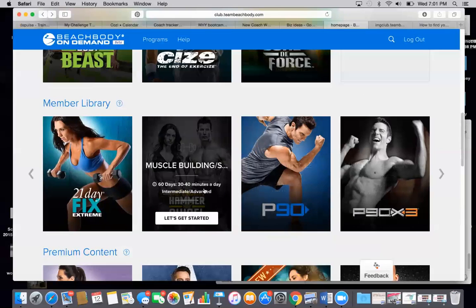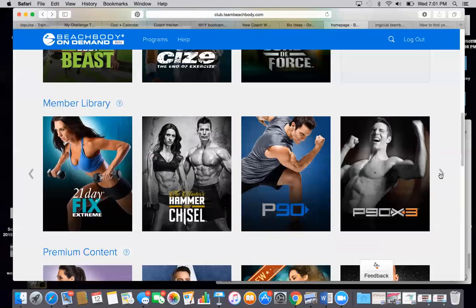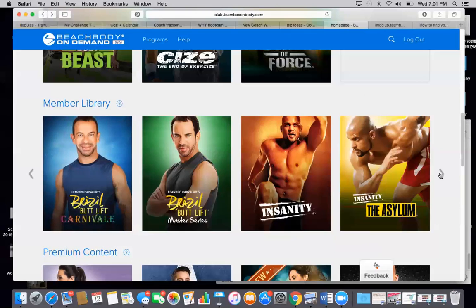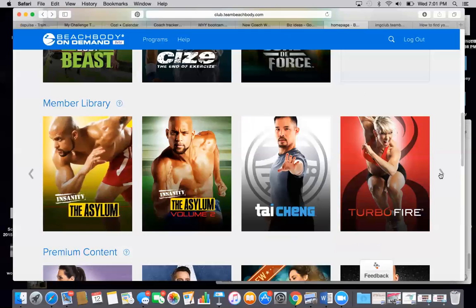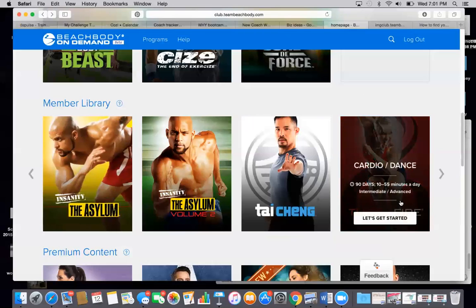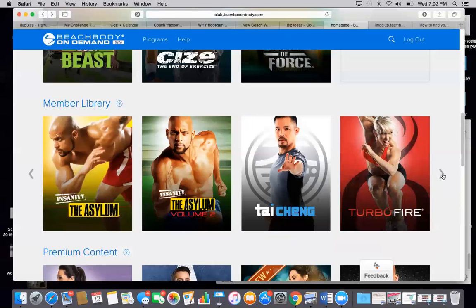You also get the complete Hammer and Chisel, P90, all of the P90X series, Brazil Butt Lift, all of the Insanity workouts, Turbo Fire. If you haven't done a Turbo Fire workout yet, you have to try at least the HIIT workouts. They are amazing.